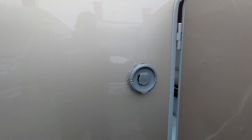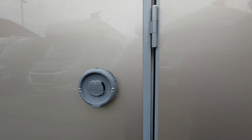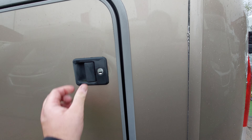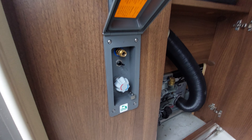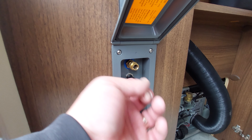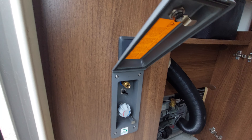Behind that we have the Alde heating flue — please be careful, this does get hot. Then we go to the rear garage area, again locking and opening using the same key and then double-lock to release it. We've got an exterior hose pipe which will work on hot and cold. You will be supplied with this and it does have a switch button, so you've got to make sure it's turned off otherwise your pump will keep running inside the vehicle. Above it we've got a 12-volt socket.